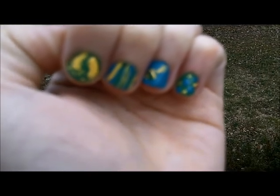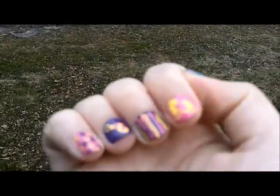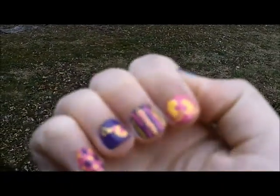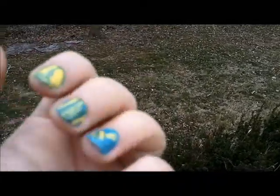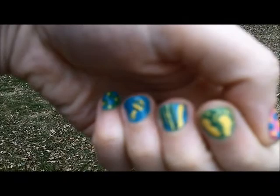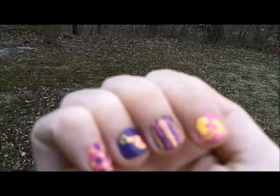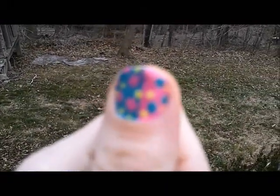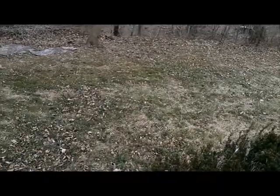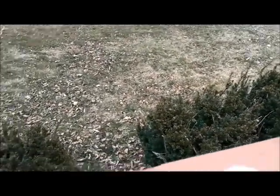Hi everyone, this is Bonnie from Backward Story and welcome to another edition of Mad About Nails. This week you will see a baby theme on my nails for a baby shower. We don't know if the baby is going to be a boy or a girl, so this hand is mostly blue and green for a boy, and this hand is pink and purple for a girl. My thumb on both hands is a mix of blue and pink, and yellow is the universal color on both nails because it can be for any gender.